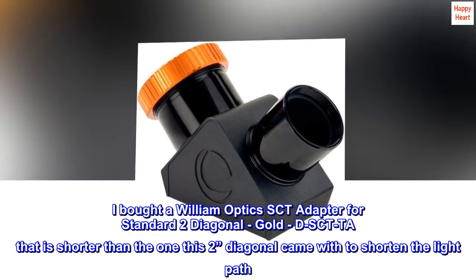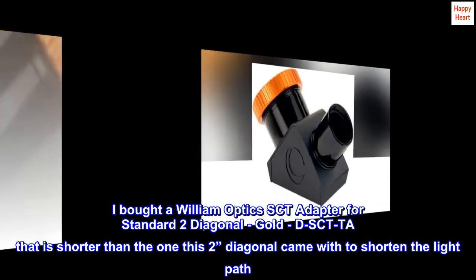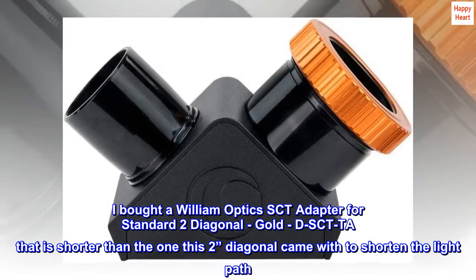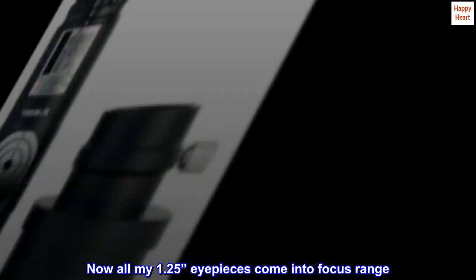I bought a William Optics SCT adapter for standard 2-inch diagonal — the gold D-SCT adapter — which is shorter than the one this 2-inch diagonal came with, to shorten the light path. Now all my 1.25-inch eyepieces come into focus range.